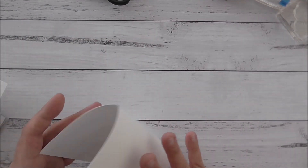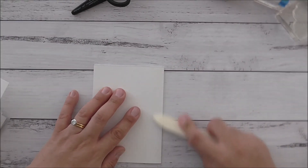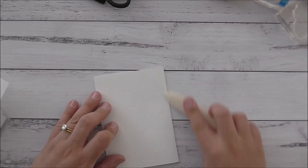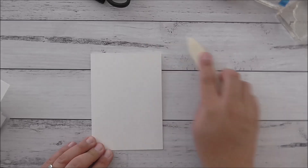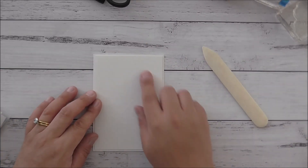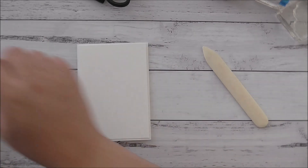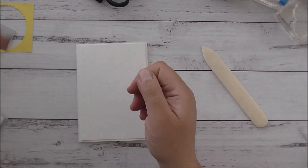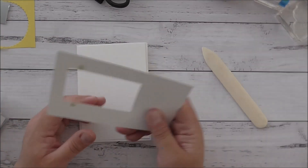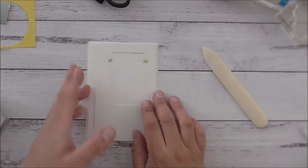Today we're going to be using a thick whisper white card base. I'm going to fold and burnish the score line that I've pre-done — this is an A6 card base. You can use whatever card base you like based on your country or preference. I've got a piece of plain whisper white cardstock with a little border around it, a scrap piece of pineapple punch and highland heather, some silver foil cardstock, and another scrap piece of whisper white. I reuse my scraps until they're all gone.